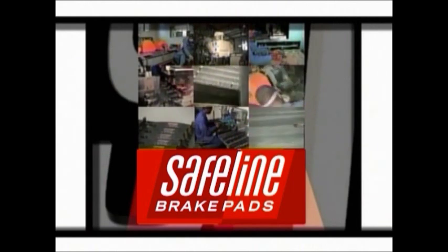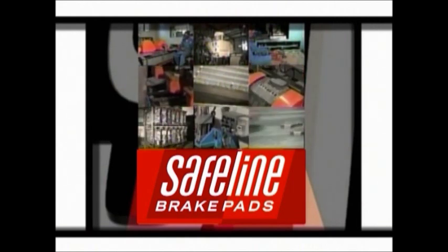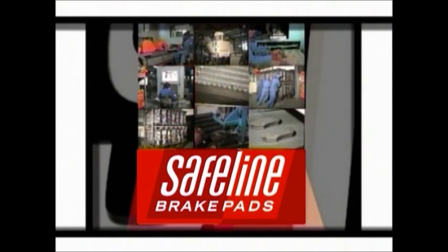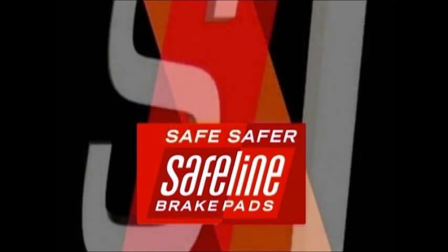The SafeLine manufacturing plant focuses on world-class manufacturing standards and also houses leading quality control and development departments. Join us as we embark on a journey of discovery.